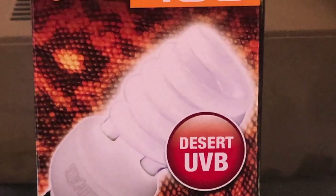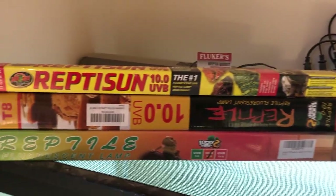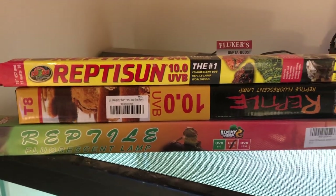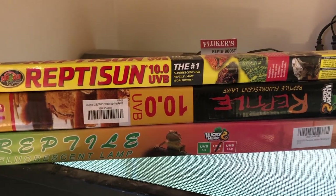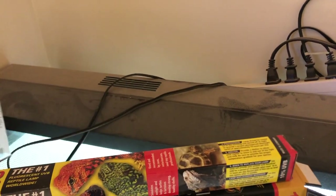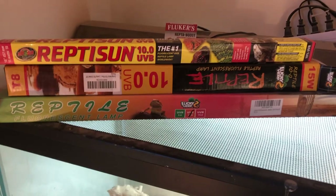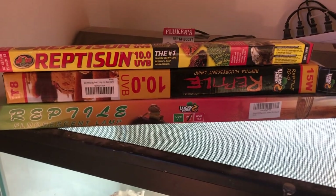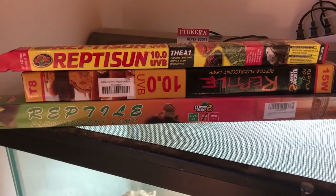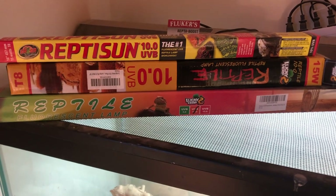Lighting is another key factor. I've experimented with quite a few options. One that I like and stick to is the ReptiSun 10.0 UVB — these are desert lizards that need a high-spectrum UVB. These strip lights are good to keep. On top here, behind the Fluker's Reptiboost, I have one of the large strip lights that gives UVB lighting. I also have a UVB reader, because over time the UVB strength will diminish.